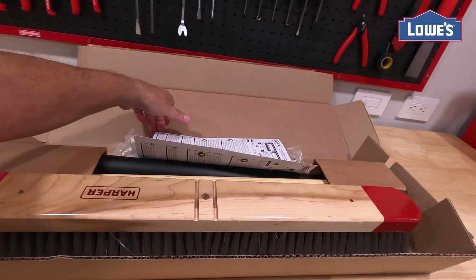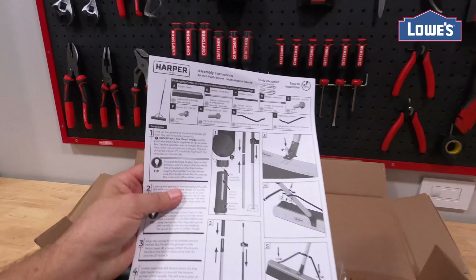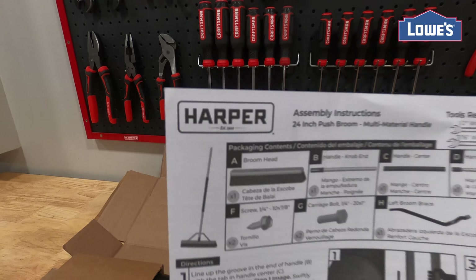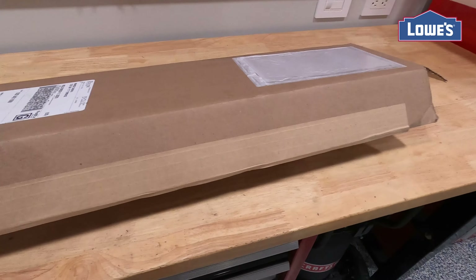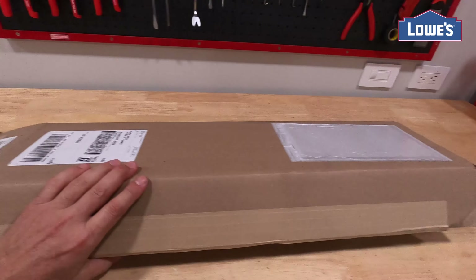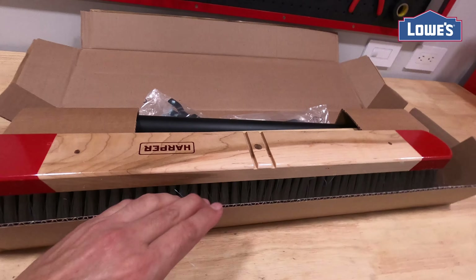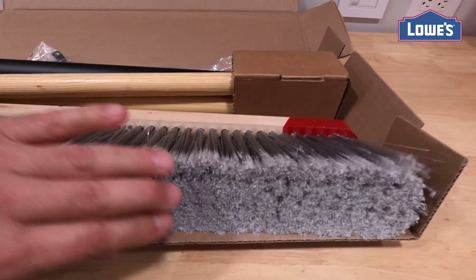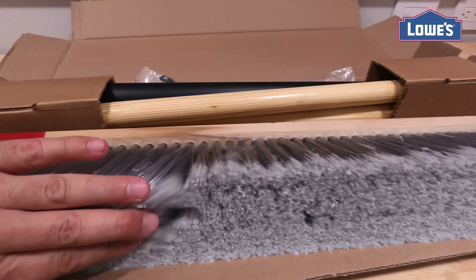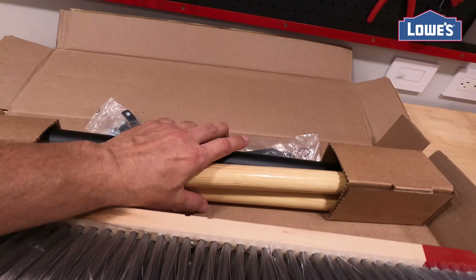This is a 24-inch push broom from Harper. It comes in a smaller box. We're going to go ahead and assemble it. Very nice quality wood, soft bristles on the bottom.